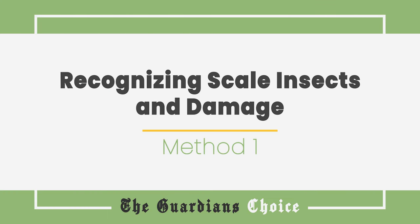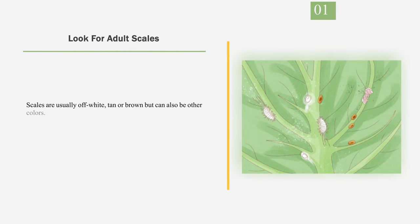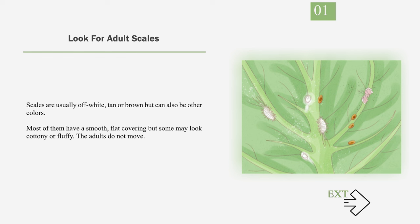Method 1: Recognizing Scale Insects and Damage. Number 1: Look for Adult Scales. Scales are usually off-white, tan, or brown but can also be other colors. Most of them have a smooth, flat covering but some may look cottony or fluffy. The adults do not move.